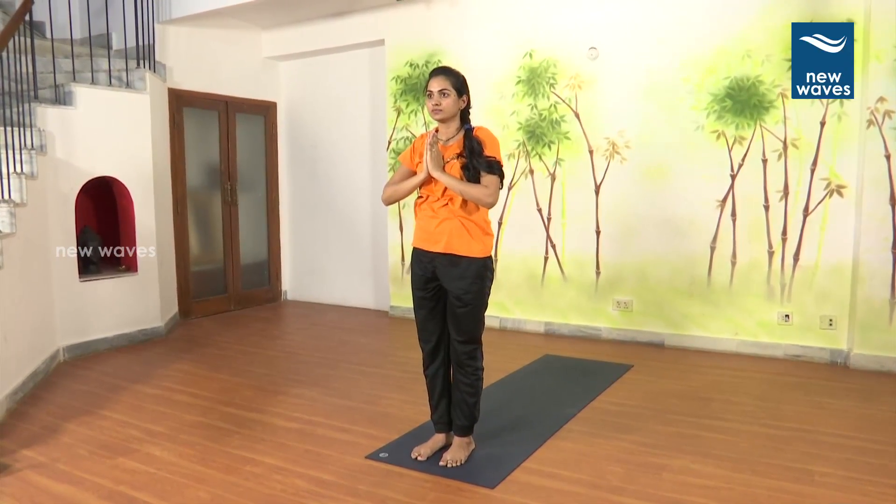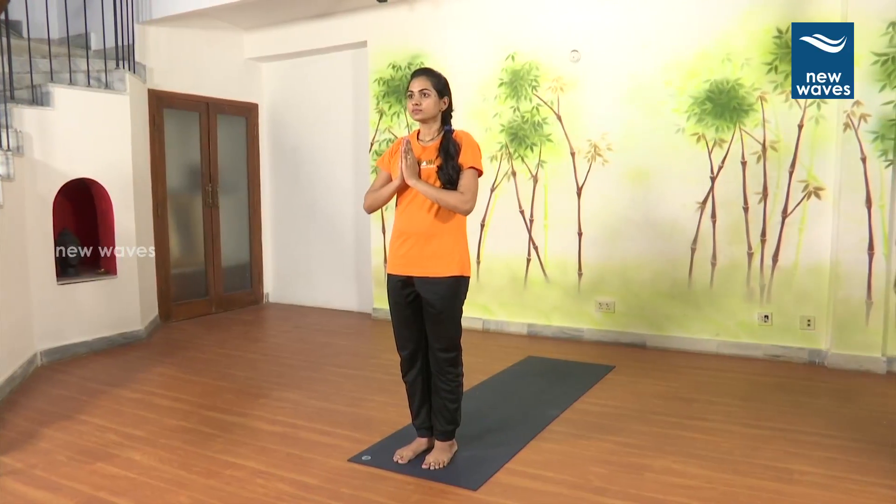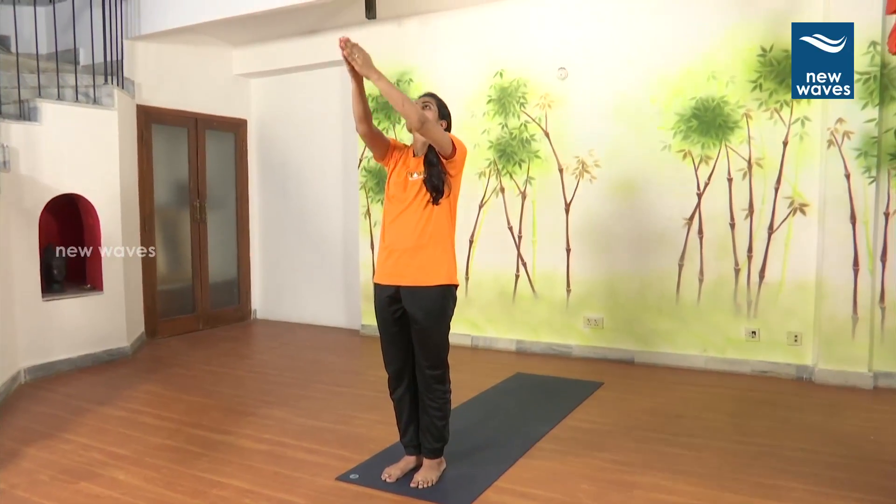1. Breathe in. Breathe out. 2. Breathe in. Svahaspilustu. Hastavutthanasana.